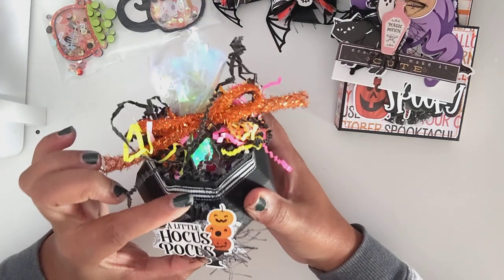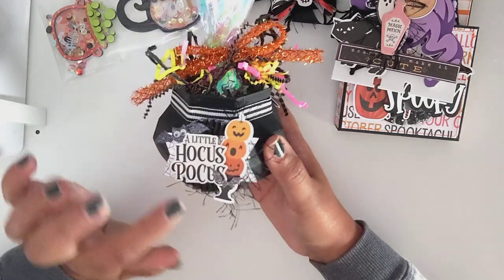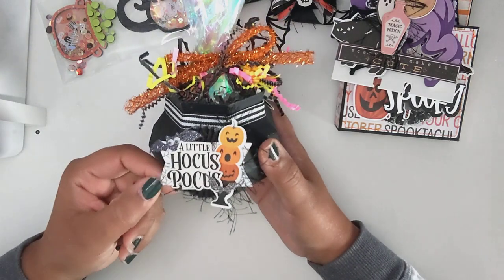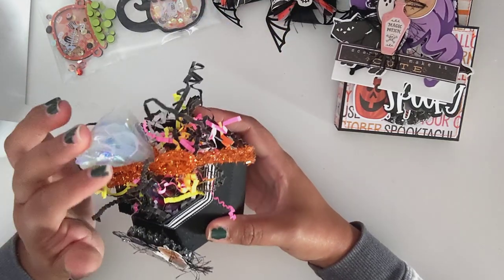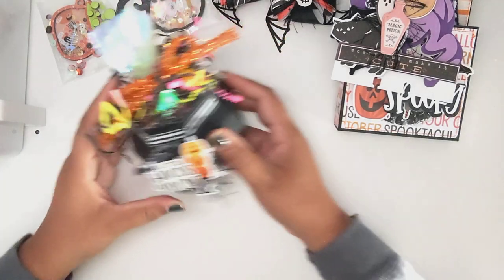I used this crepe paper rosette that I got from April. I made this ruffle trim piece — sorry about that. Inside here is just some candy, and I stuffed the shred to make it look like a boiling-over cauldron.